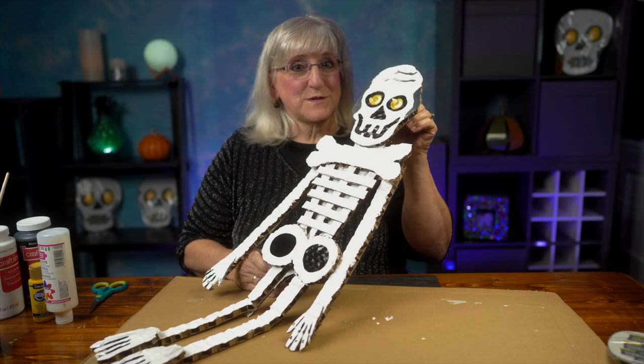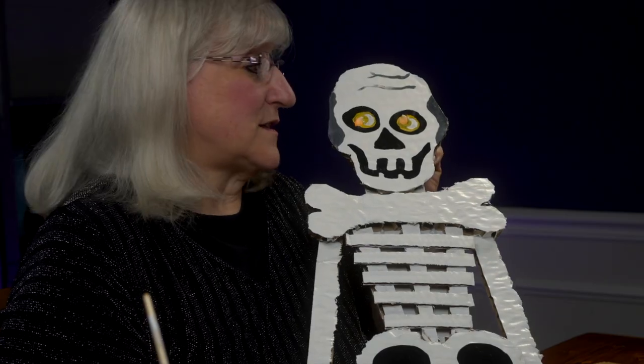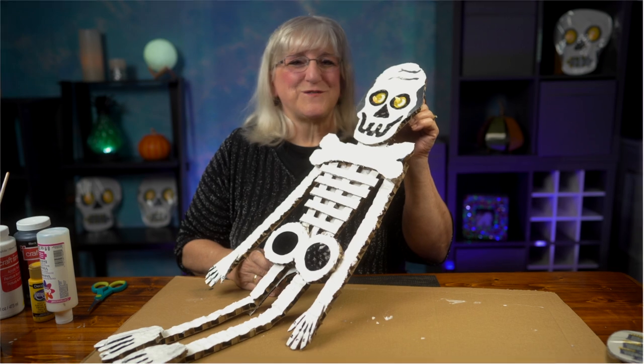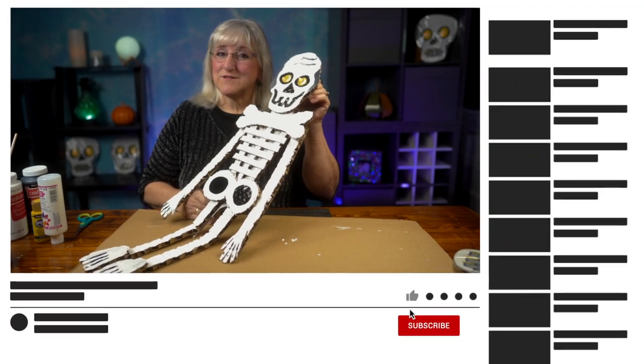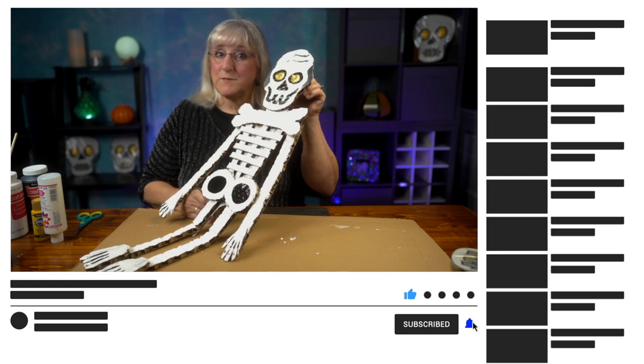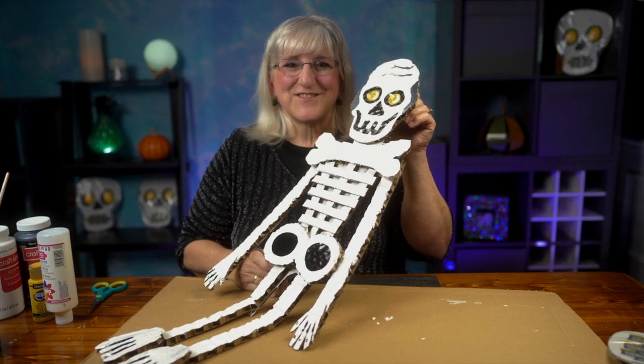And there you have it — no bones about it. Mr. Bones is ready to be hung somewhere. So if you like what you've seen here today, give us a like, leave us a comment, subscribe to our channel. I would love to know — did you make a Mr. Bones for your house? And if you did, send me a picture. I'd love to see it. See you again.